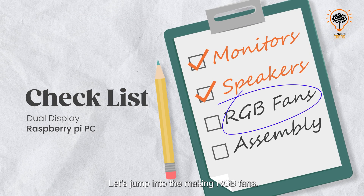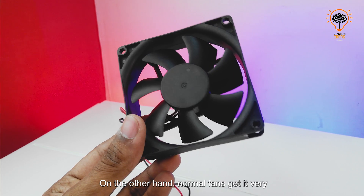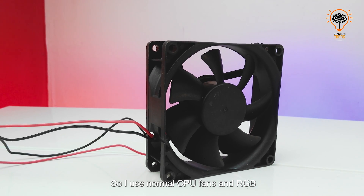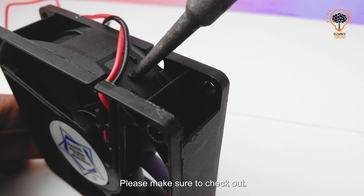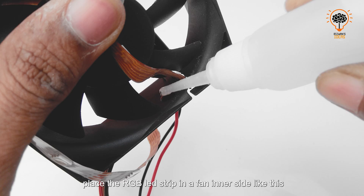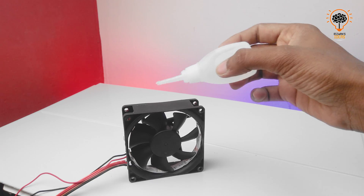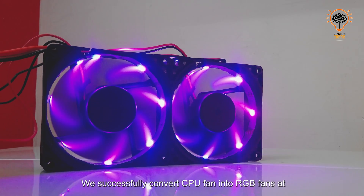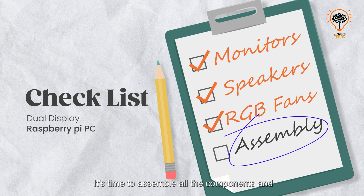Now let's jump into making RGB fans — yes, homemade RGB fans! In the market, RGB fans are costly, but normal fans are very cheap. Since I don't have a huge budget, I use normal CPU fans and RGB LED strips. I put all buying links in the video description — please check them out. Place the RGB LED strip on the fan's inner side, making sure the blades do not touch the LEDs. We successfully converted CPU fans into RGB fans at very low cost. Now all the main components are ready — it's time to assemble everything and make the CPU cabinet.